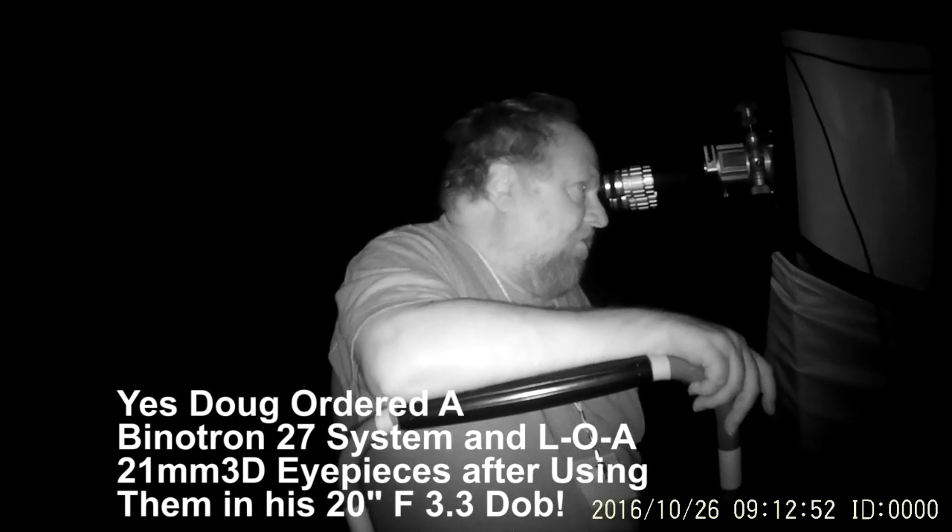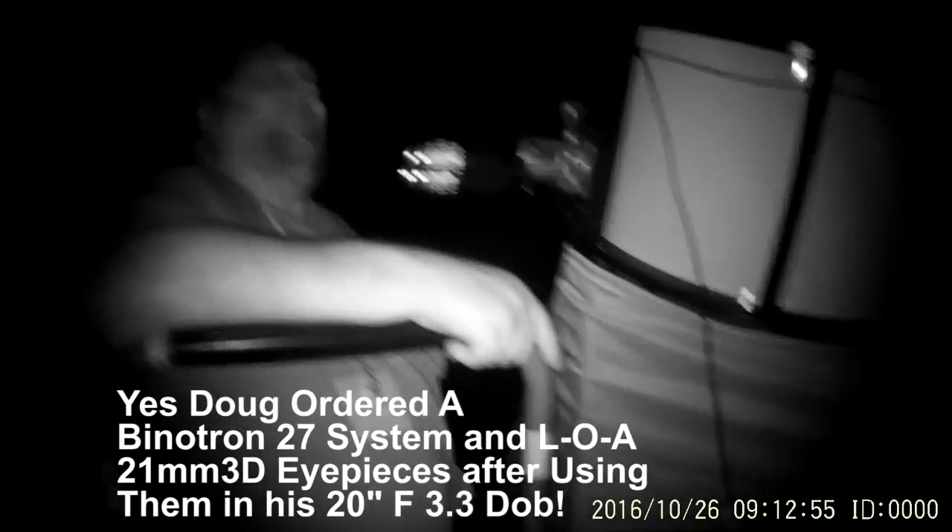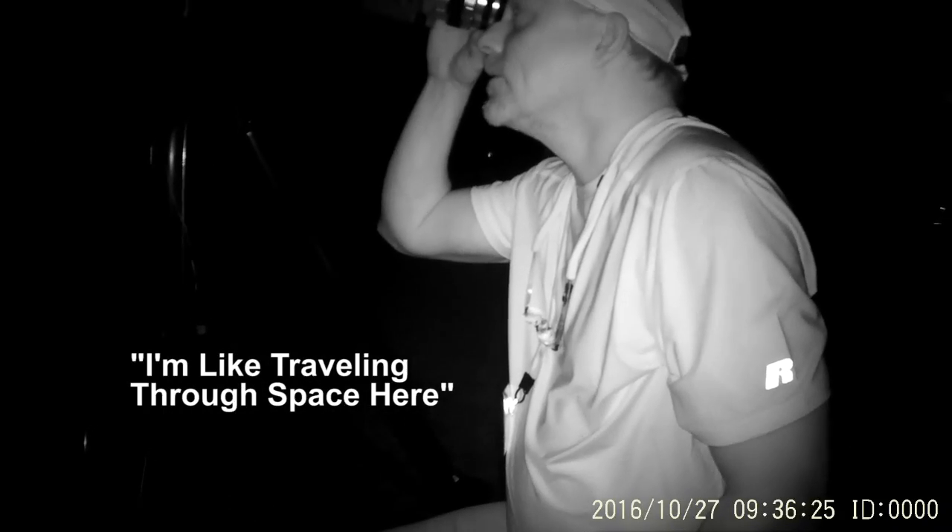That's cool. Alright, I'm sold. I'm like traveling through space here. This 3D effect — totally. I'm going to turn this the other way. That's awesome.